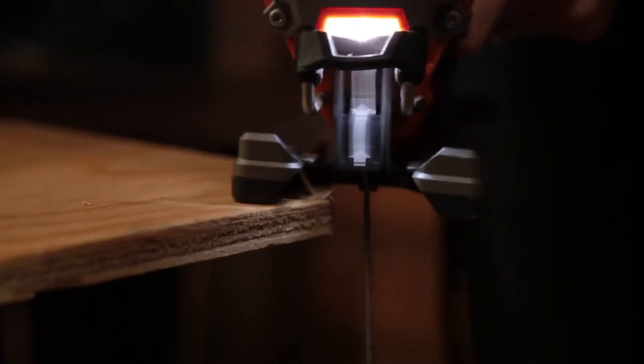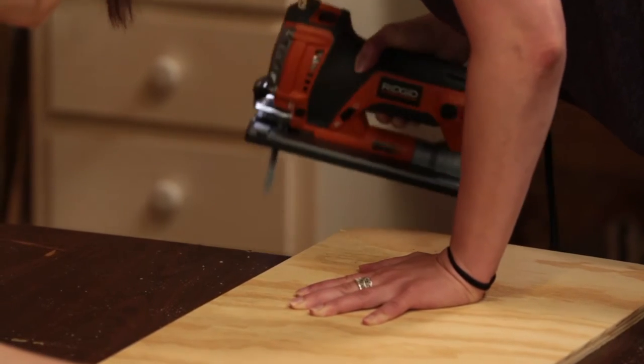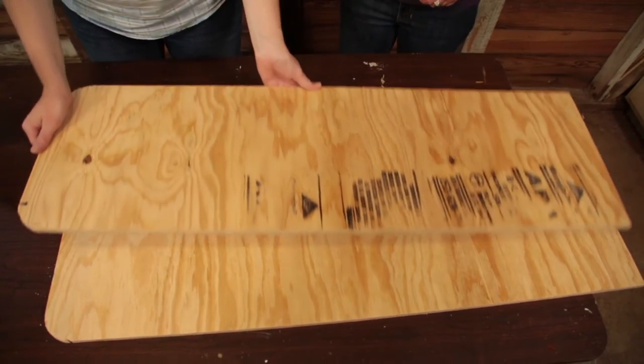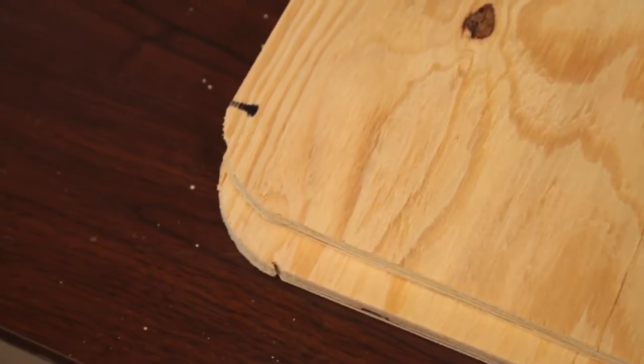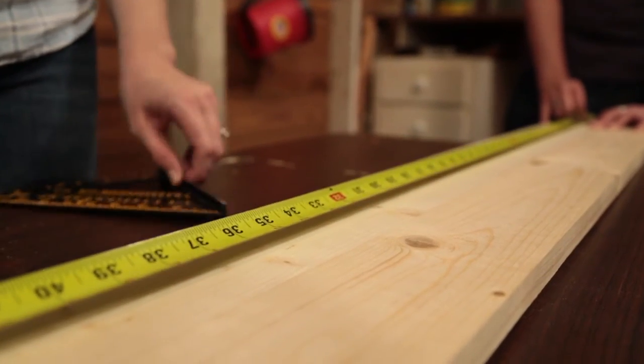Now the sidewalls are ready. By the way, we got these sheets of plywood from the home center where they cut them to size for us. We also had our plywood shelves cut to size — this eliminates the need for a table saw back at the shop.